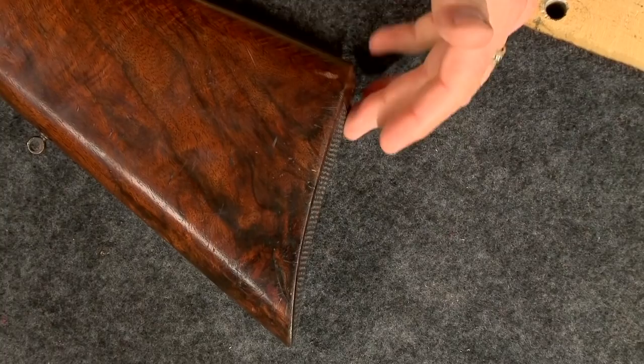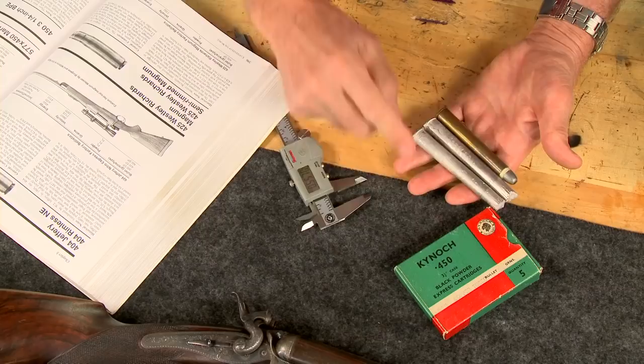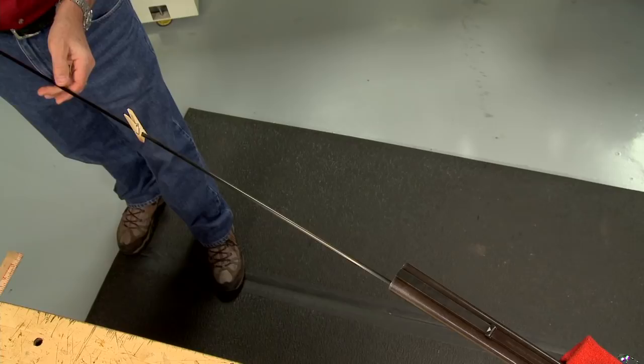This gun doesn't have a butt plate or recoil pad. Interestingly, recoil pads were not invented until 1874. However, the butt of this gun is checkered. Earlier I cast the chambers to verify the caliber: 453 and a quarter black powder express.